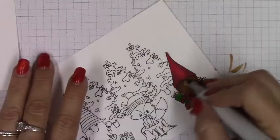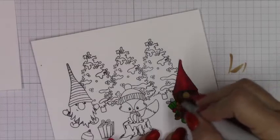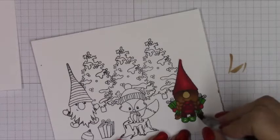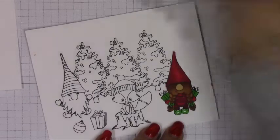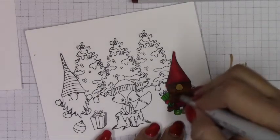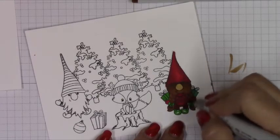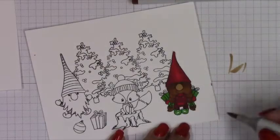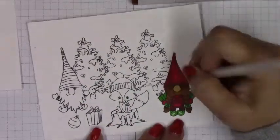If you wanted to recreate something like this, I would really make an effort to decide on your color palette beforehand. I had red mittens and green shoes, so ultimately I should have just stuck with all red or all green. Anyway, we're going to finish up this one little guy and then get started on one of the trees.